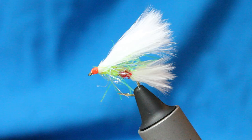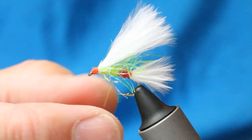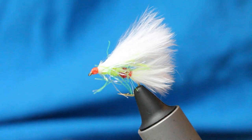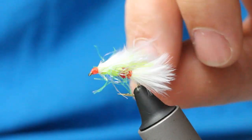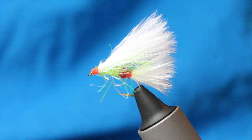Just a great fly come the back end — though I think it works through summer really. But the trigger points, the red and orange, really come into play as the fish sort of go into winter feeding mode. I really hope you enjoyed that, folks. For more patterns and fly fishing, please subscribe to my channel — I'd really appreciate it. Take care, folks, and bye-bye.